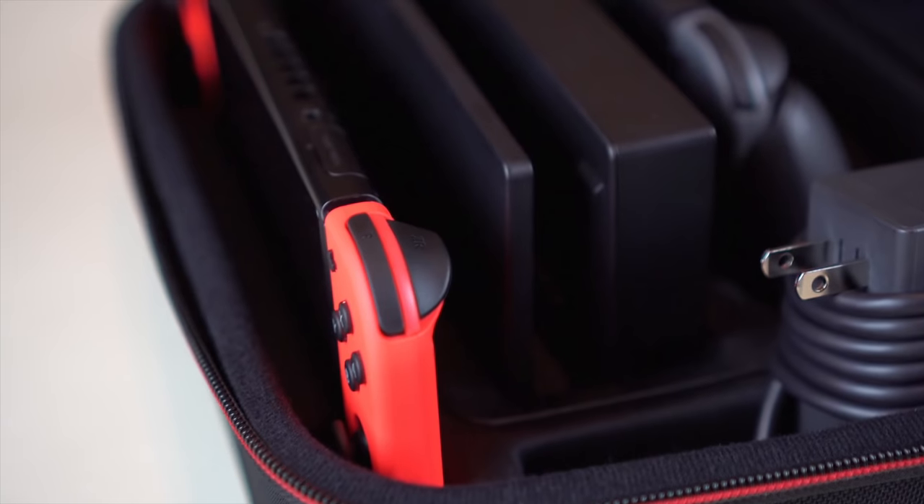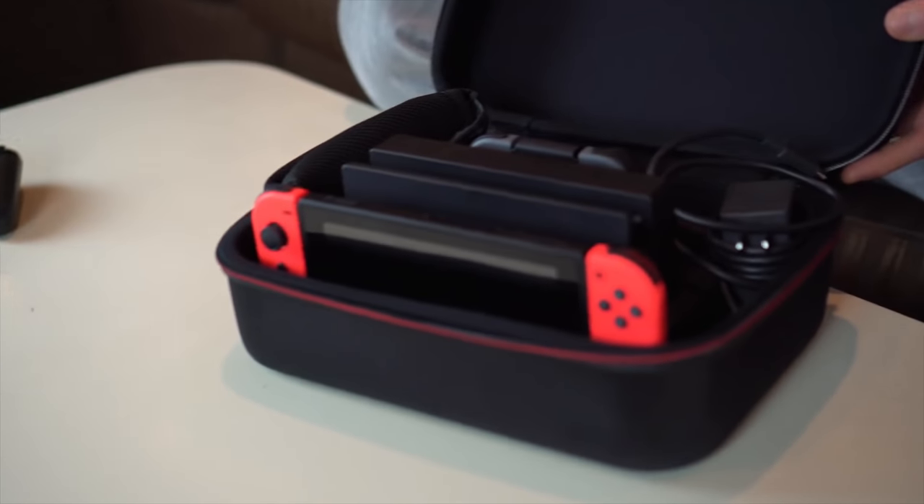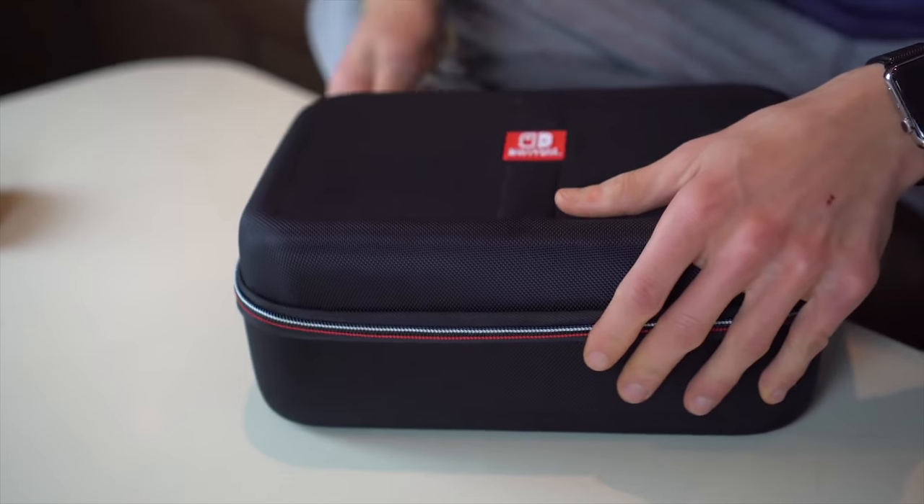Last but not least is Nintendo's Traveler Deluxe case. This case isn't really for normal portability — it's meant if you want to take the entire switch setup anywhere. It fits the dock, all the cords, the joy-cons, the switch itself, the joy-con grip, and more accessories. It comes with game cases too. It's perfect if you're spending the night at a friend's house and want to play docked on their TV, or like me traveling home from college for a few weeks. It runs $40, which is a great price for all it offers.